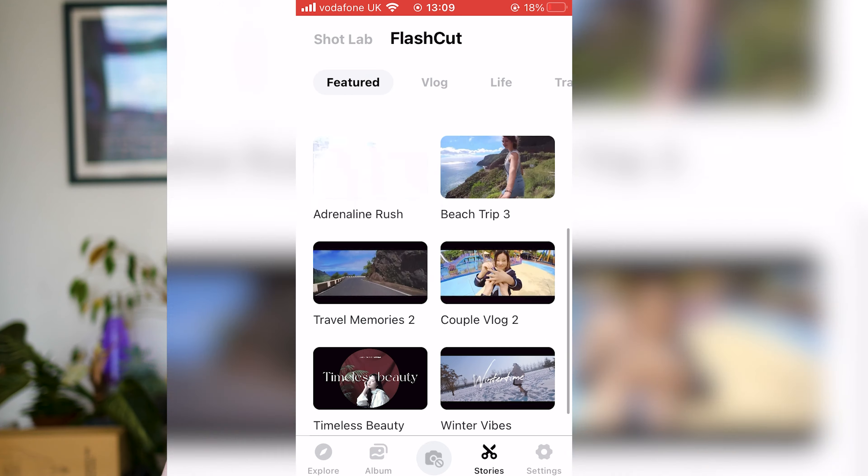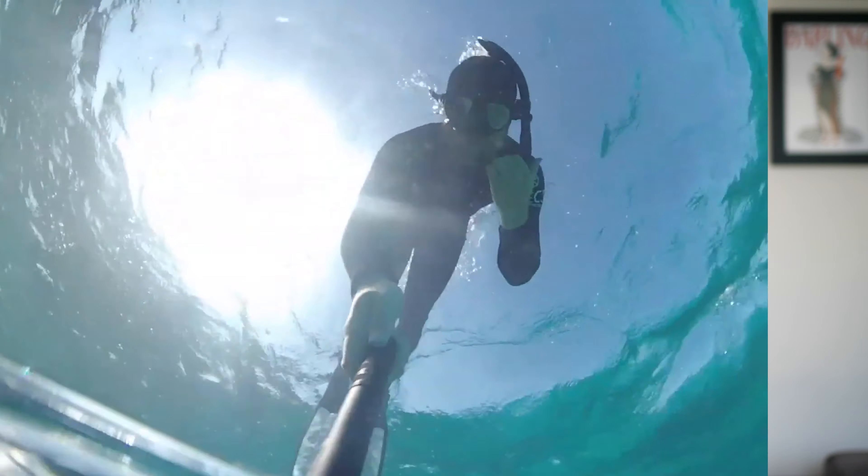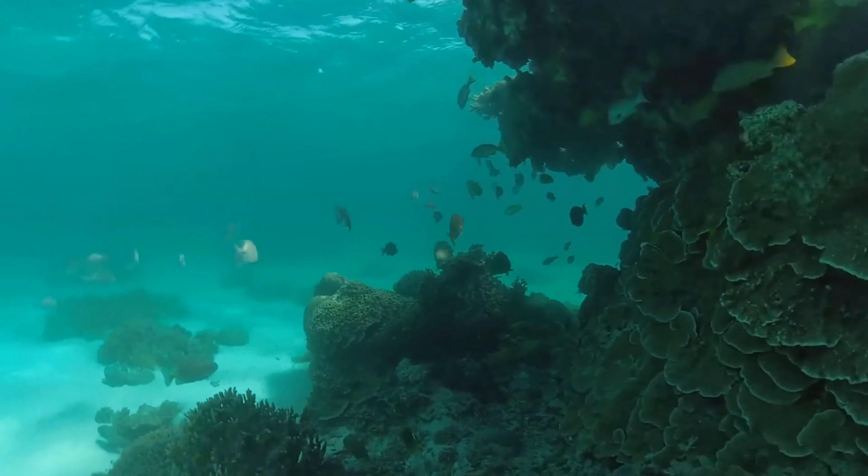Some other differences: the 1-inch 360 lacks a single lens mode, which I think is a shame. With the One X2, you can shoot with just one of the two lenses in an action camera mode — 1440p, acting like a normal non-360 camera. I'm not sure why they don't include this on the 1-inch 360. Maybe it will come in a future software update. Also, the One X2 is completely waterproof without any case, whereas the 1-inch 360 is not waterproof at all — just splash resistant, so definitely don't get it wet or take it underwater.